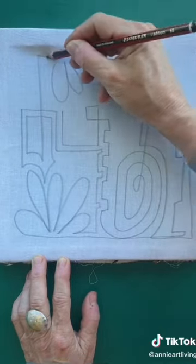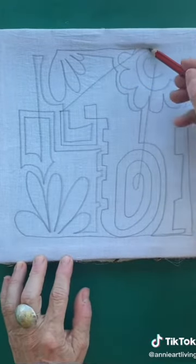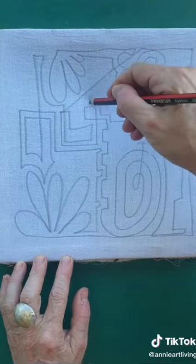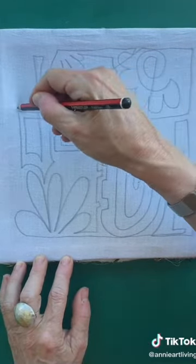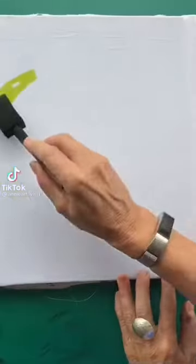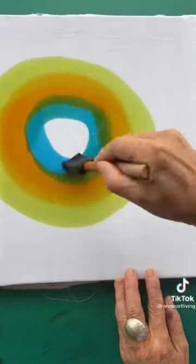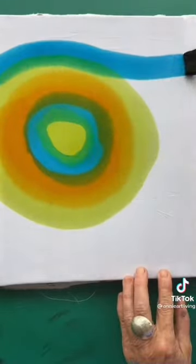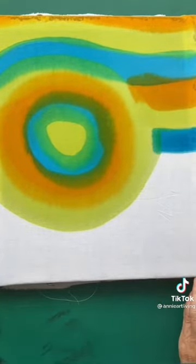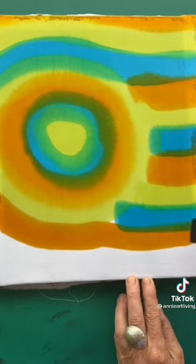Not to be aiming for something, but just to be watching and seeing as the pattern grows and develops in front of my eyes. This is absolutely something all of you can do too, on fabric or on paper and in whatever medium you choose. I'm painting on lemon, orange and turquoise dyes onto my cloth with a sponge.